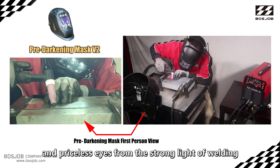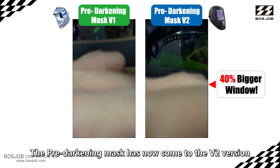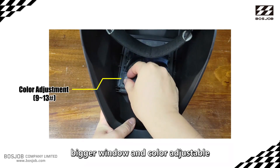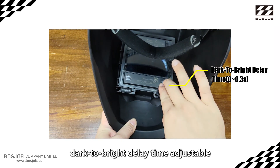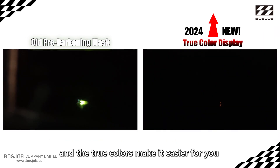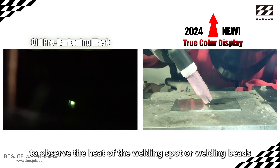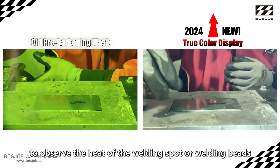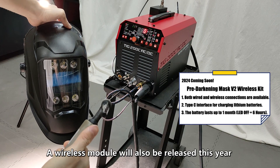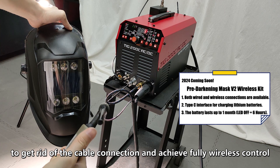The pre-darkening mask has now reached its V2 version, featuring a bigger window, adjustable color, and adjustable dark-to-bright delay time. The true color function makes it easier to observe the heat of the welding spot or weld bead.